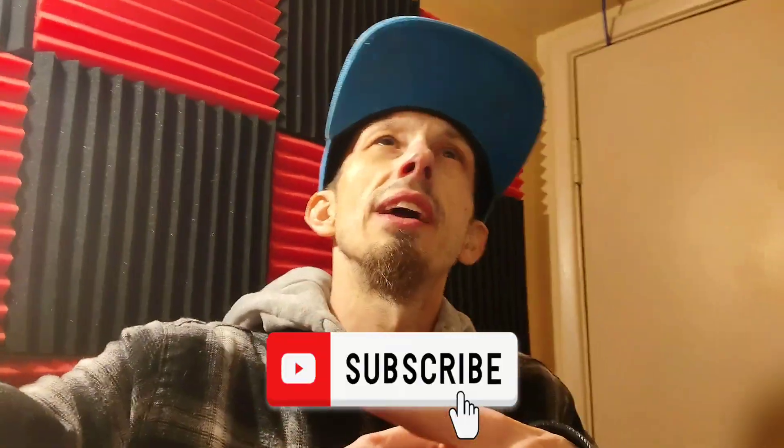Anyway guys, if you enjoyed the video make sure to smash that like button, hit that notification bell, subscribe to the channel, and comment down below if you've tried this. If not, you should try it. I will see you guys in the next one — peace.